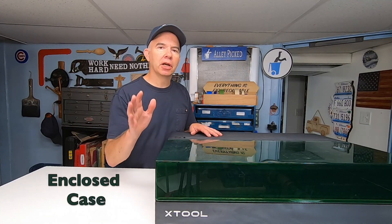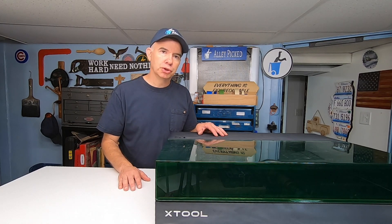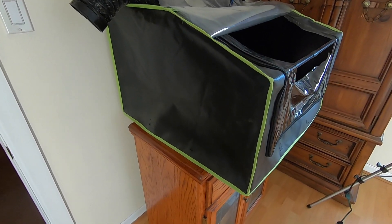The best thing about this laser is the enclosure. All of the fumes stay inside and then get vented out. Don't buy a laser unless it has a built-in enclosure. Now, I know you can always buy aftermarket enclosures, but they're never going to be as good as one specifically designed for that laser. External cases can be bulky, ugly, and they just don't work as good.